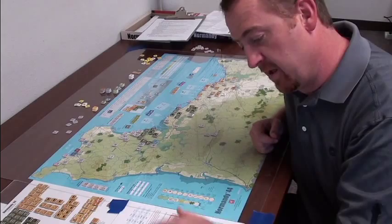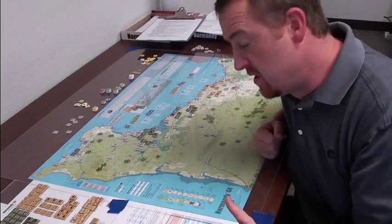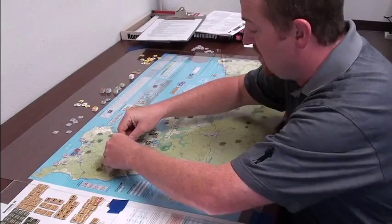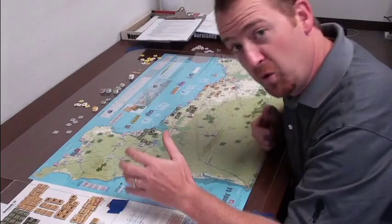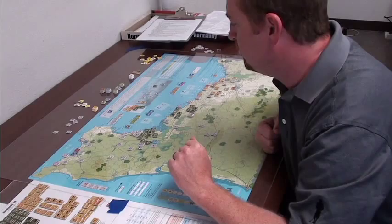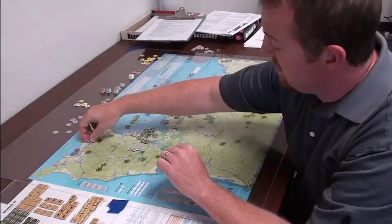The retreat has a priority of how you retreat, and what happens if you retreat through zones of control. This game has ZOC like most hex games. They also have ZOC bonds — two friendly units on the map create a zone of control, and between the two they make like a force field. You can't just run your unit through the middle of those units. There are your basic NATO symbol units, and there are silhouetted units like this anti-aircraft gun, which all come into play.